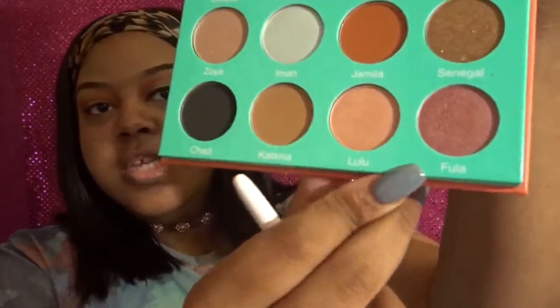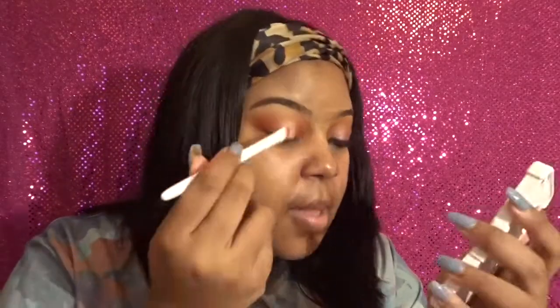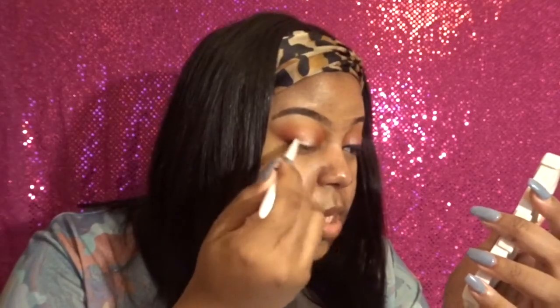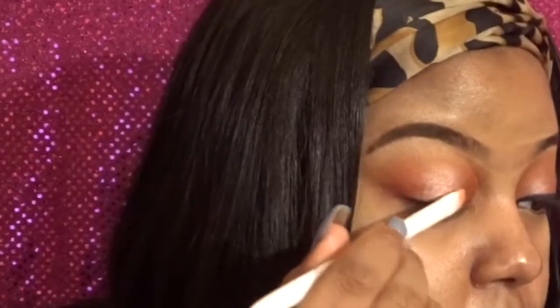Now we're going to take another Winwell brush — a small eyeshadow brush — and go into the colors Lulu and Fulla, these two shimmery colors. First I'm going to go in with Lulu, and then pack Fulla on top. I'm probably pronouncing these names wrong, but if you have the palette you can reference it. Lulu is more of a rose gold tone — really pretty by itself — but I want my look to be a little more pink, so I'll follow up with Fulla. Since it's a two-sided flat brush, I use one side for each color so I don't have to keep switching brushes. I'm going to flip it over, take Fulla, and as you can see that color is really building up — I'm going to pack it on a little bit more.